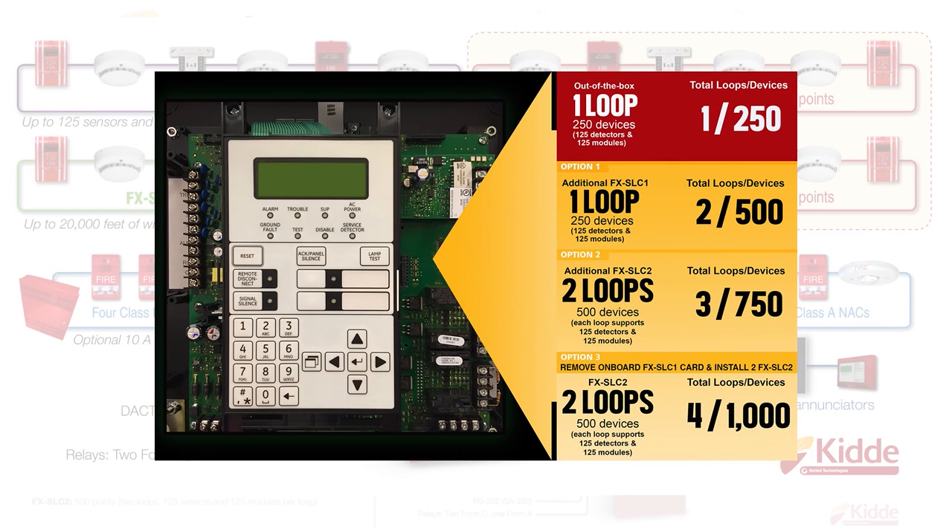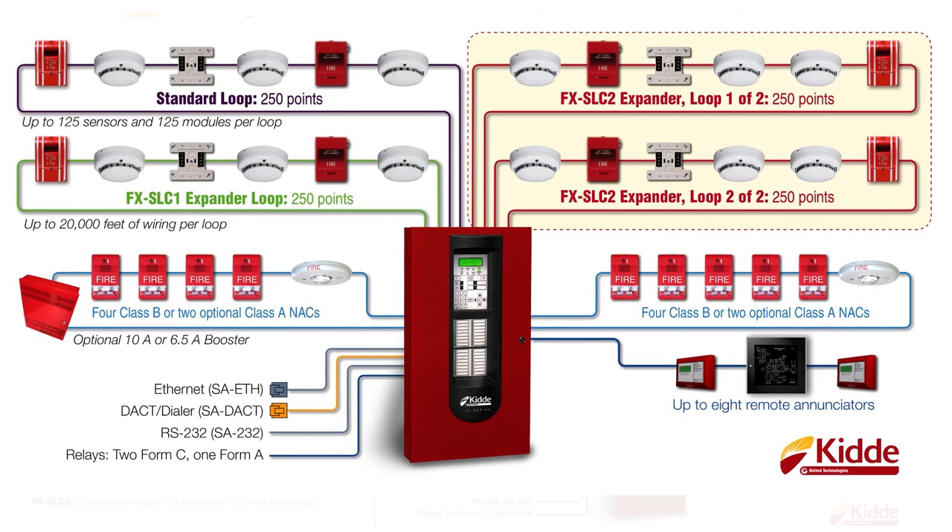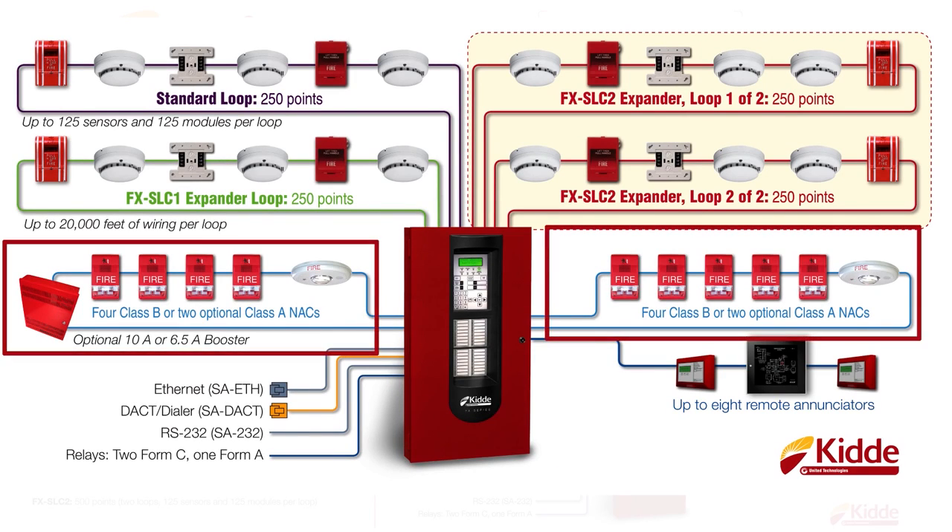Our supported configurations for the notification appliance circuits, or NACs, are also detailed. This panel will support four Class B NACs or two optional Class A NACs. We also offer an optional 10-amp or 6.5-amp booster panel to provide you additional NAC circuits or auxiliary power.